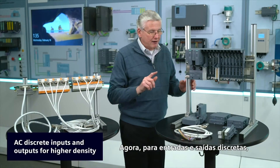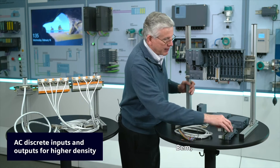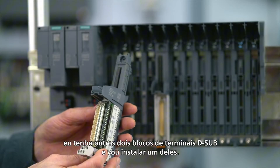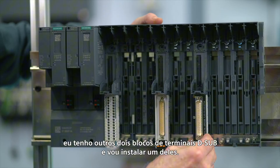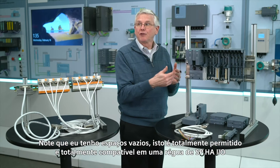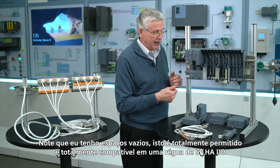Now for the discrete in, discrete out, AC inputs, AC outputs, I've got a couple other D-sub terminal blocks here, and I'll go ahead and install one of those. You notice I've got gaps — this is fully legal and fully supportable within a rail of SPHA IO.